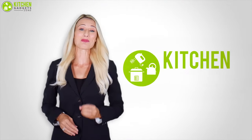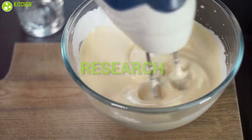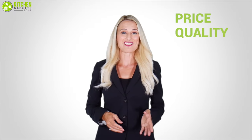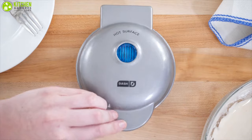At Kitchen Gadget Zone, we are food enthusiast people and love to play with different kitchen tools. We test, analyze, and research innovative kitchenware and gadgets to create a shopping guide for every category, based on price, quality, feature, and user feedback. Our goal is to create a proper shopping guide so that our viewers can make the best choice.